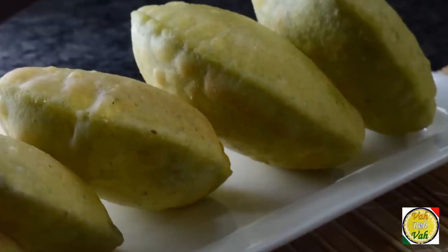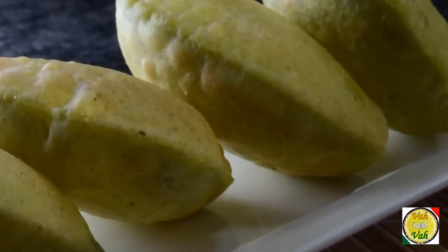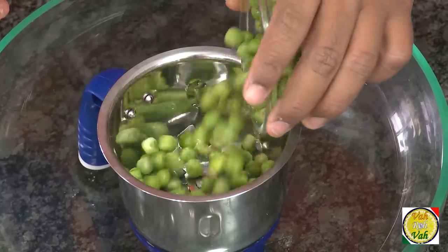Hello, namaste, salaam walekum, sat sri akal — welcome back to another session with your VahChef at vahrehvah.com. Today we're going to make puri, but with a little variation. It is good to make little variations to the regular foods you make. Puri is one thing that features at least once or twice a month, so dear friends, let's go ahead and add green peas to our puri today.